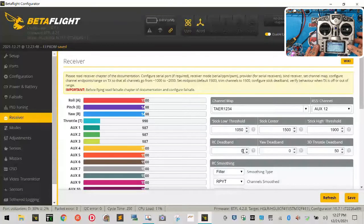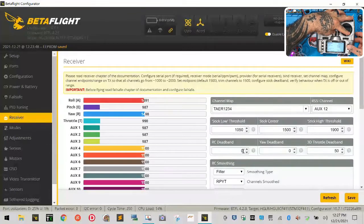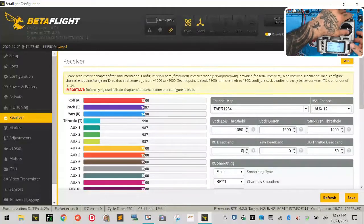Hit Exit three times and go to Pitch — channel three. Hit Enter, then Edit. Take pitch all the way down, highlight Minimum, hold it lightly, press Enter, and scroll right until Betaflight equals 1000. Click it. Take it to the maximum, scroll down to the Max menu, hit Enter, go left until Betaflight says 2000. Enter. Done. We now have 1000 and 2000 for pitch.